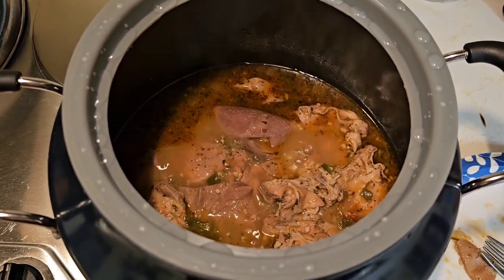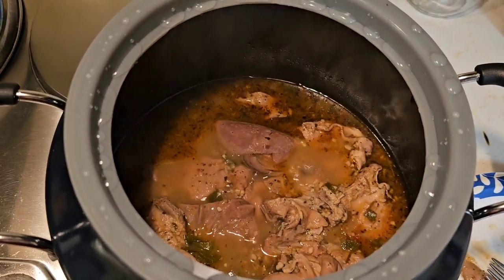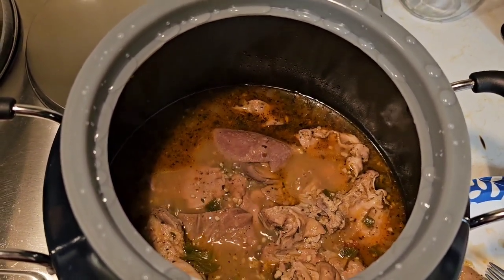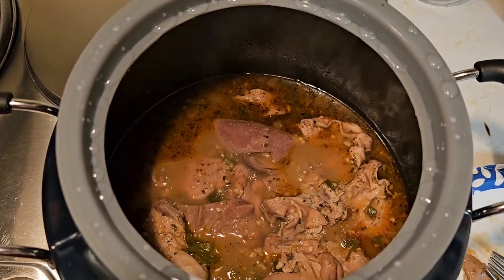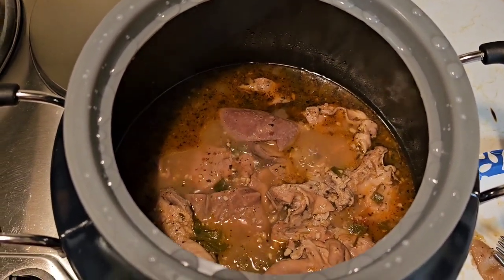That's it, y'all — that's cooking hog maws in the canned cooker. Hope you enjoyed this video. Like it, share it, add it to your favorites, and hit the bell notifications so you can see more of my videos. I'm on several platforms, so do it wherever you are. Hope you enjoyed this — peace!